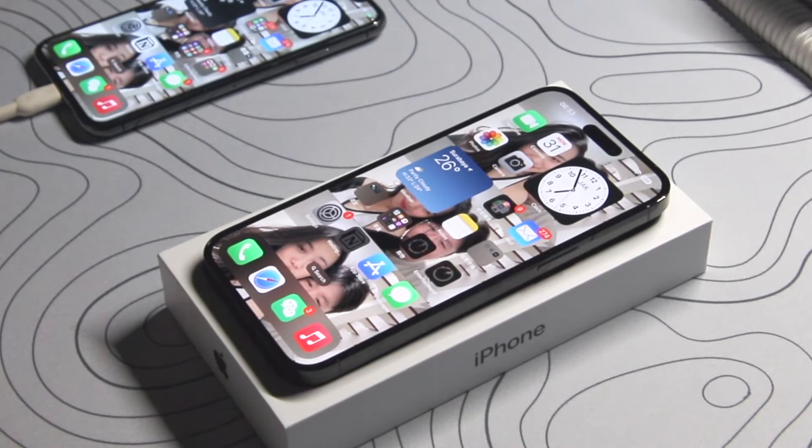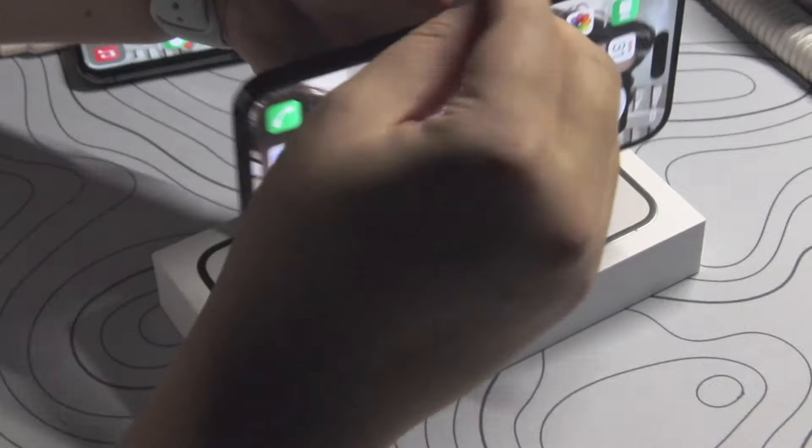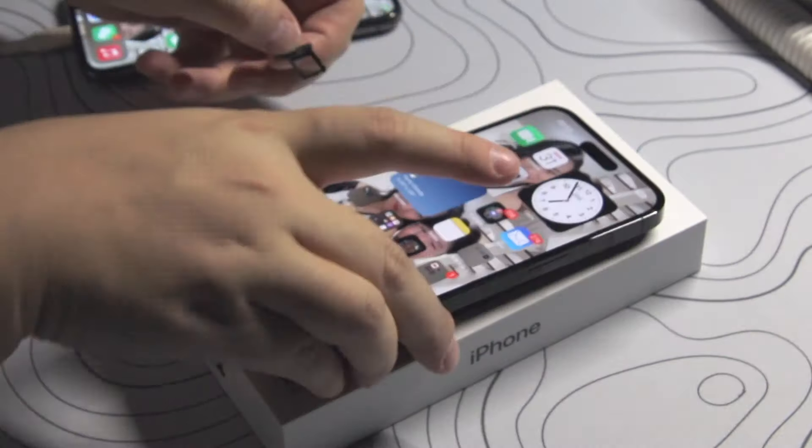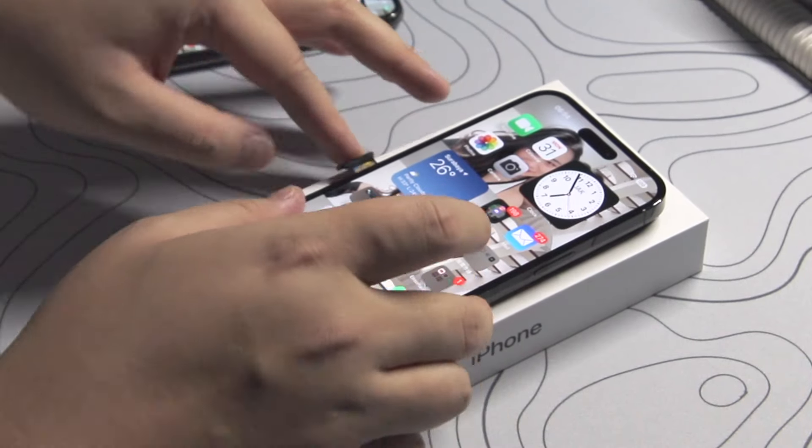For the US model, the SIM slot is not available anymore and they've transitioned to eSIM. But I live outside the US so I got the dual SIM model — thank goodness for that because I travel often.